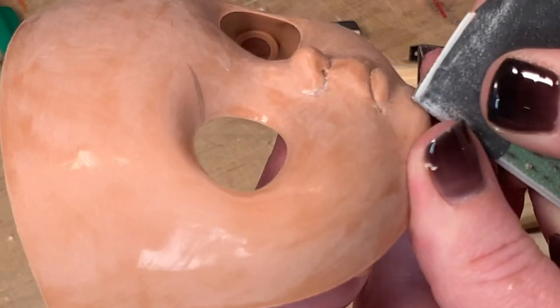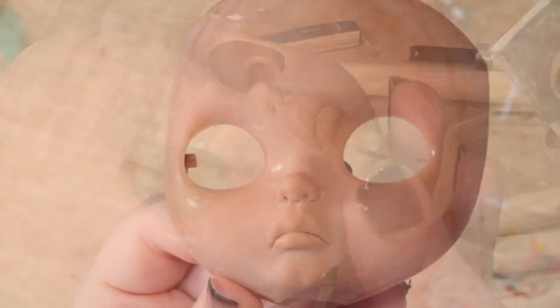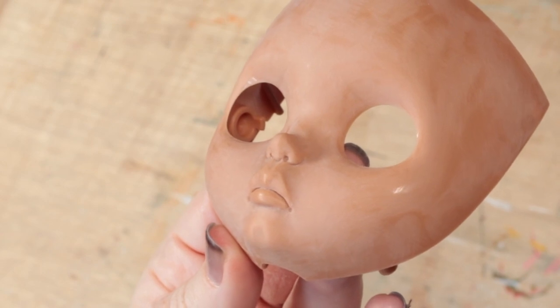Once I'm happy with the mouth and nose, I sand everything well with 800 grit sandpaper.